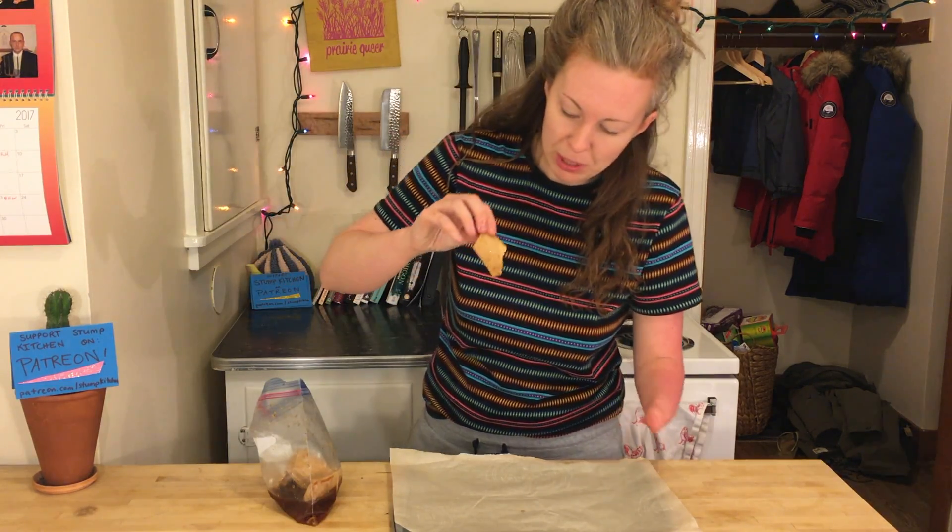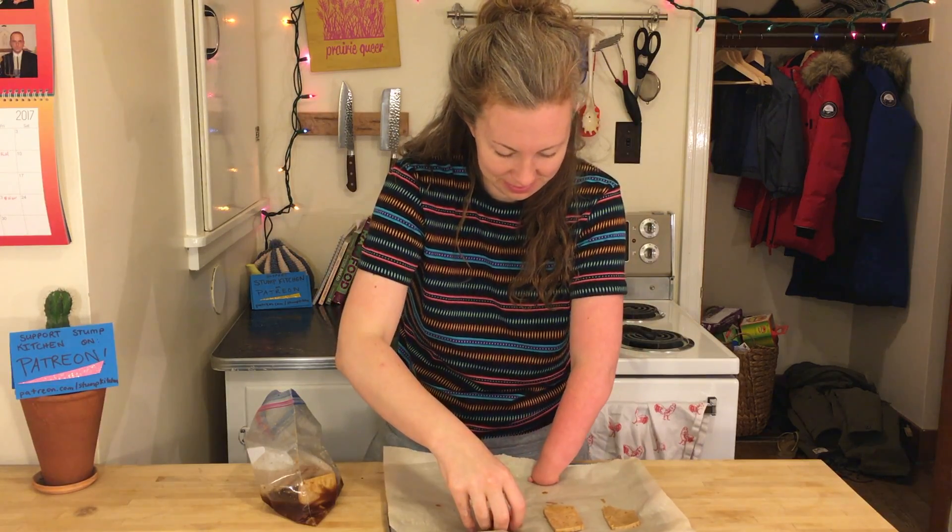They really changed color. They're super brown. Beautiful!